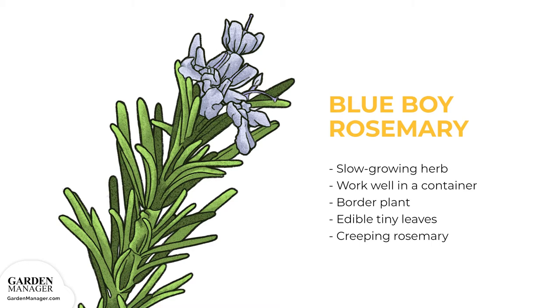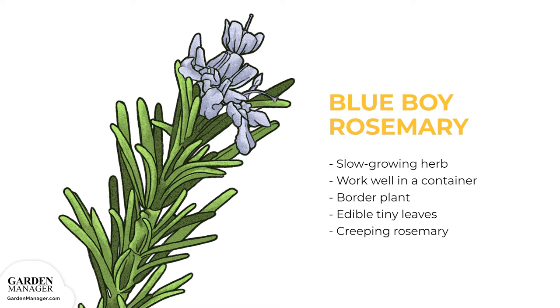Blue Boy Rosemary: A slow-growing herb that works well in containers or as a border plant with edible tiny leaves. It's a creeping rosemary that makes a lovely scented ground cover.